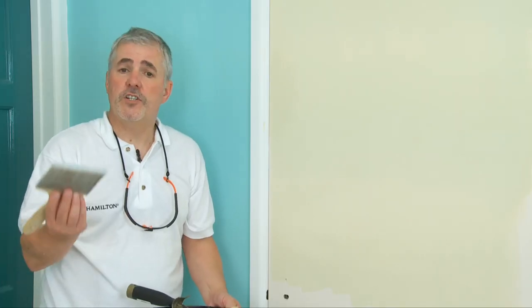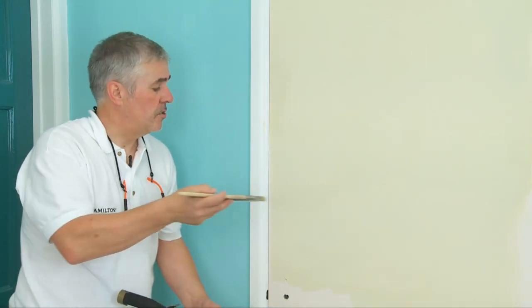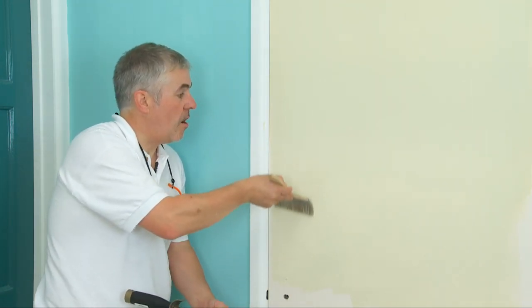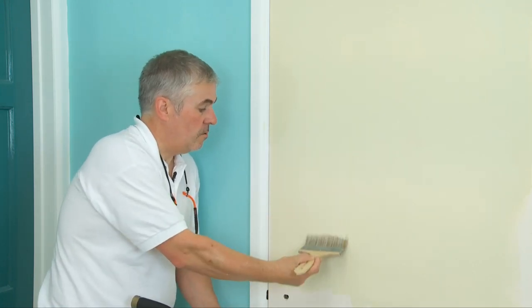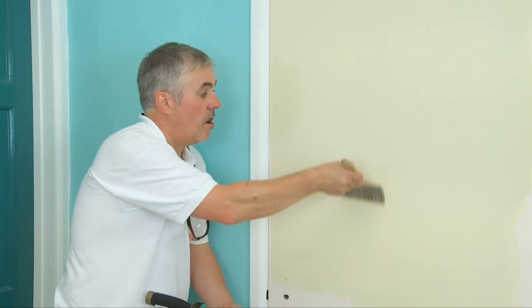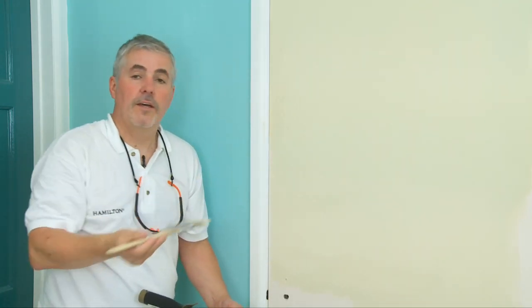Now for some people a roller finish may not be acceptable, so we can get the finish of a brush by using a finishing brush. A finishing brush is designed to take paint off, not put paint on — it's just for the finish. We use this in a laying off motion: start low and finish high. There you go — the speed of a roller with the finish of a brush.